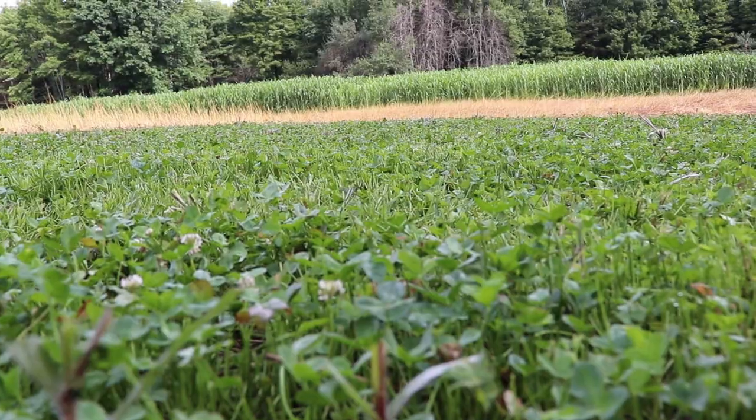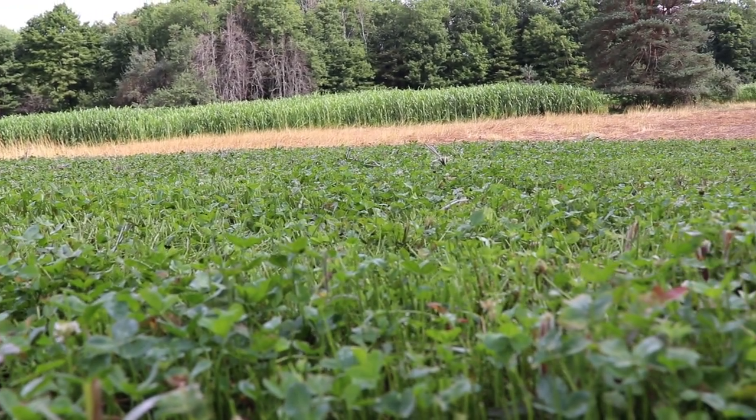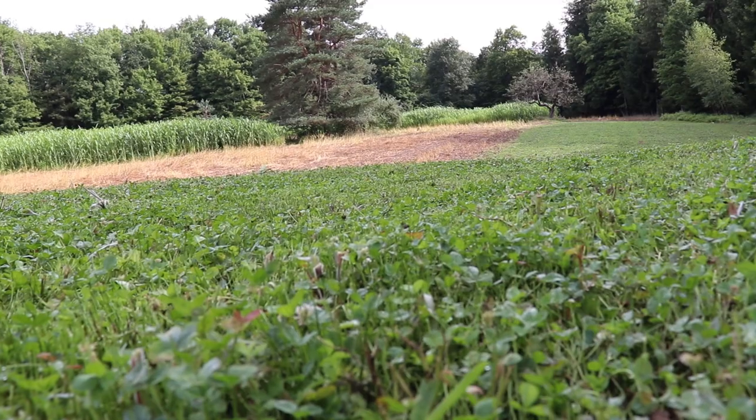Right here is exactly a half-acre clover food plot. I planted this back in the first weekend of June — June 4th I think it was. I wanted to establish this because this whole field — all three acres — last fall I planted it all in winter wheat and a little bit of winter rye.